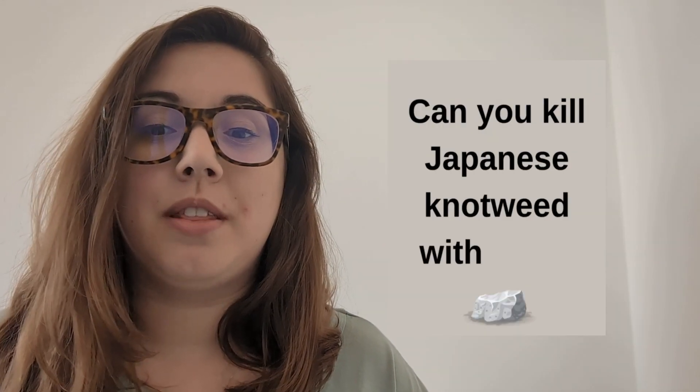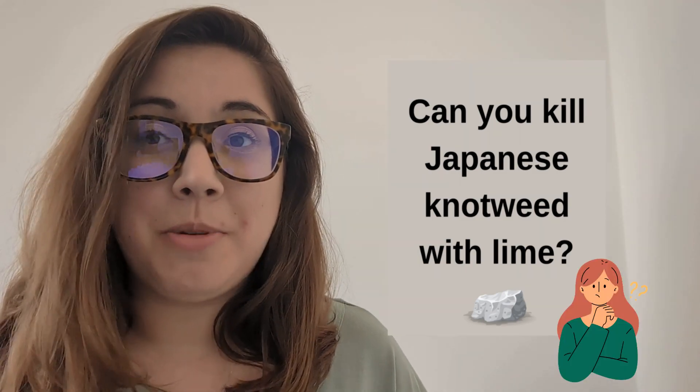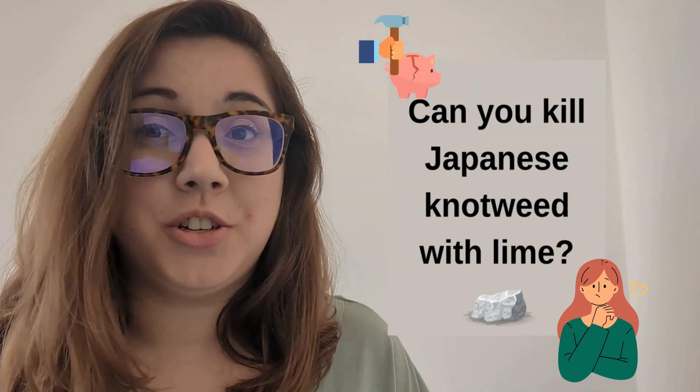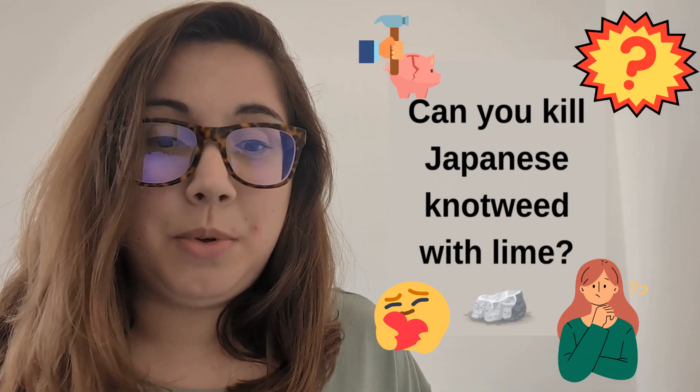So can you kill Japanese knotweed with lime? We answer this question quite a lot at TCM because homeowners are trying various ways to get rid of Japanese knotweed without paying out for professionals, which kind of makes sense — we see where you're coming from. But will limestone kill it once and for all?